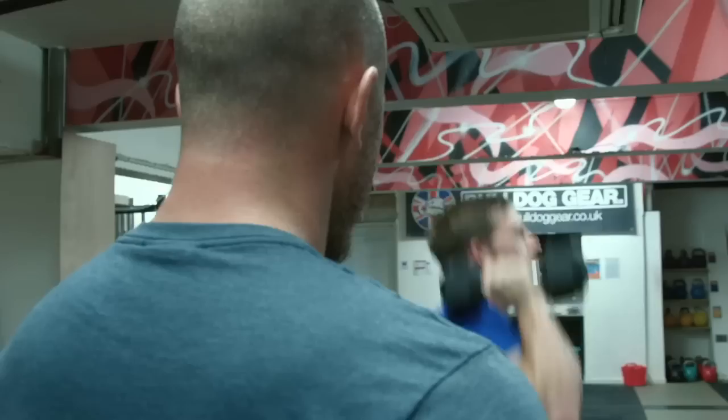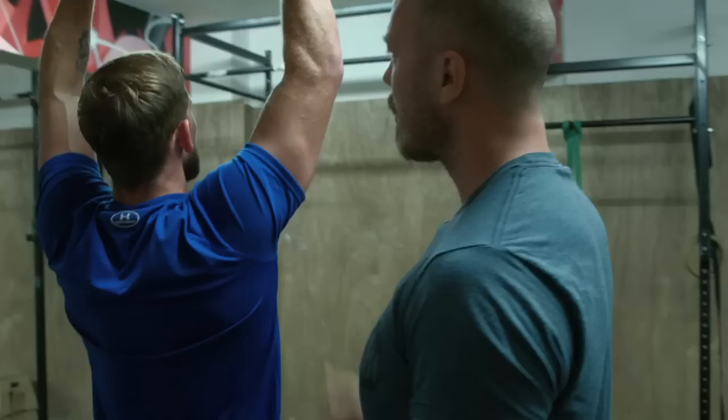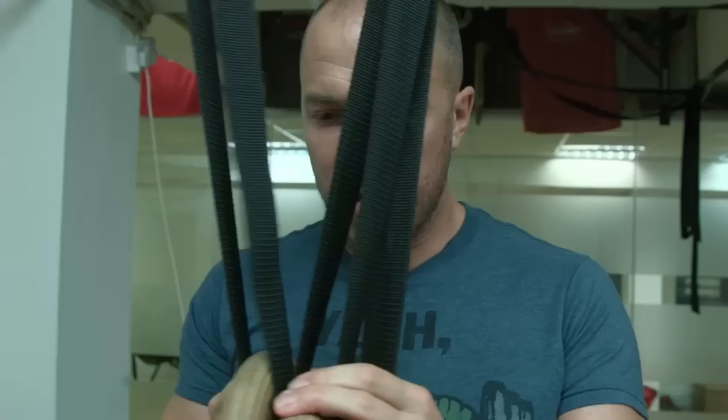We started out with a 30-30 push press hold with the dumbbells just to warm up the shoulders. We use this drill a lot just to warm up the vulnerable shoulder area and prepare it for the work we're about to do.